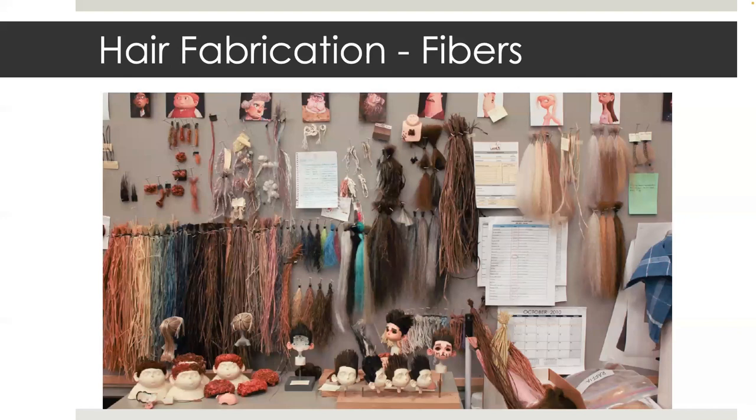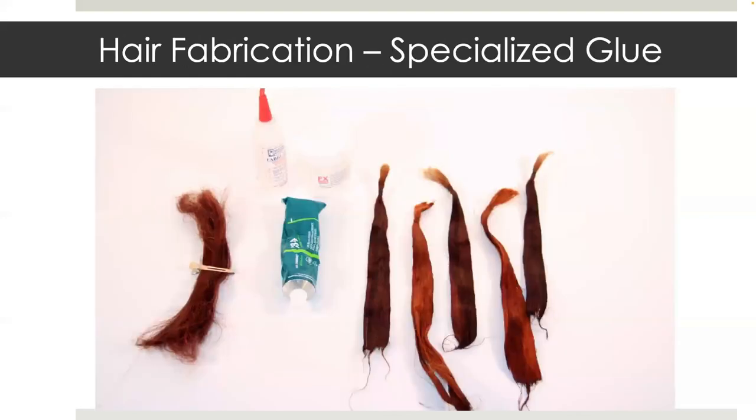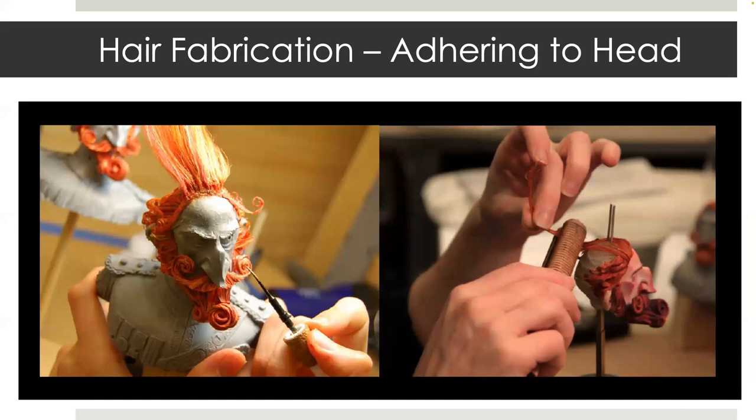This is a process photo from behind the scenes at Laika. A specialized mixture of glue is used to solidify loose hair, like you see on the left, into animatable bundles that you see on the right. On the left, you can see research and development going on to the maquette of Lord Portly Ryan from Boxtrolls. The hair fabricator is using a wax carving tool to help bend the coated hair into shape.